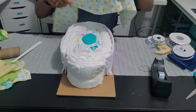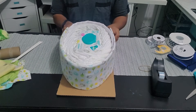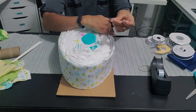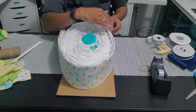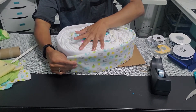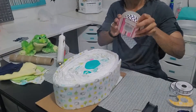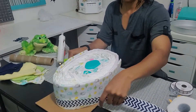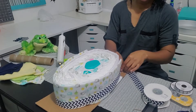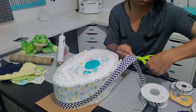Now I'm taking my other receiving blanket and evenly wrapping it around the front of the boat. I'll tape each of the sides down, but I'll end up removing the tape later because when I wrap the ribbon around, the ribbon is going to hold the blankets in place. I'm wrapping the ribbon around the base to measure it, then I'll cut it and glue the ends together — I'm doing this for both ribbons.